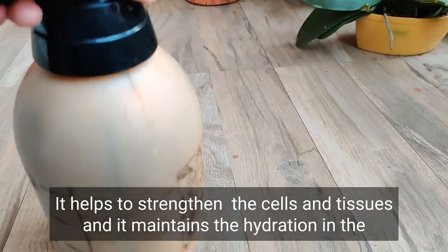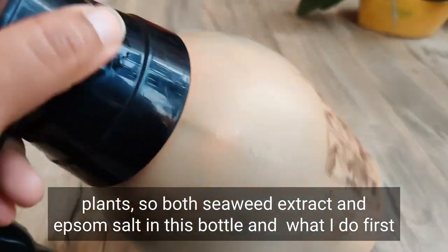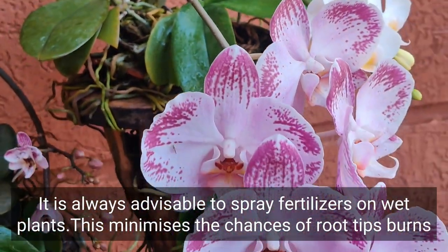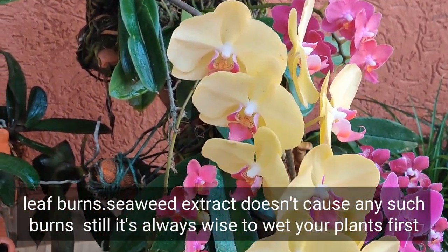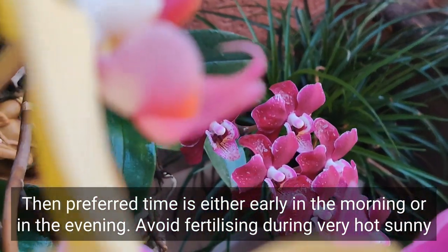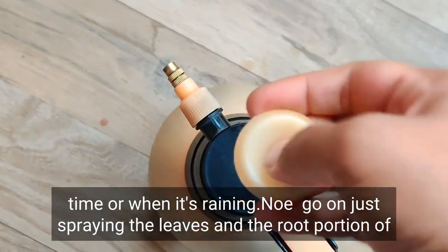Let's quickly discuss the benefits of magnesium: it helps in the production of chlorophyll, strengthens cells and tissues, and maintains hydration in plants. So both seaweed extract and epsom salt go into this bottle. What I do first is spray my plants with plain water — it is always advisable to spray fertilizers on wet plants, as this minimizes the chances of fertilizer burns. Though seaweed extract doesn't cause such burns, it's still wise to wet plants first. The preferred time is either early morning or in the evening; avoid fertilizing during very hot, sunny periods or when it's raining.